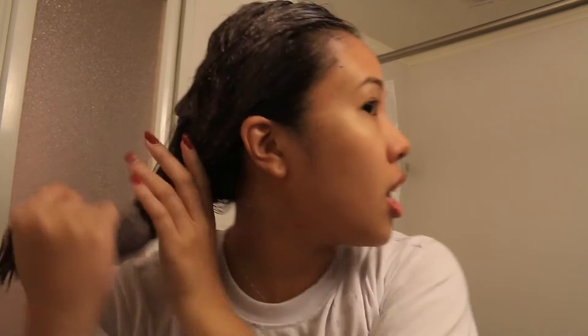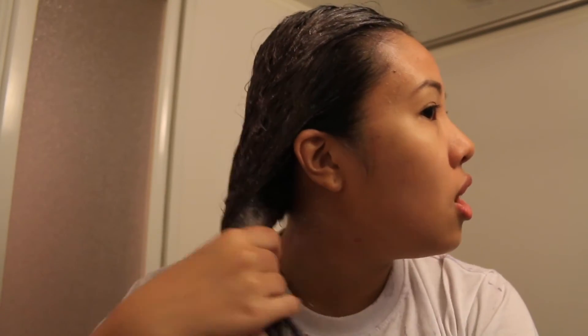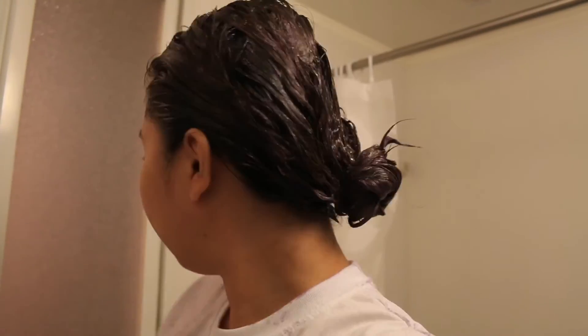I will wait a couple of minutes and take this off by showering, which I do not want to show the internet. I'm just going to put this in a bun and probably read a book or edit some videos. Perfect. I'll see you guys later. Bye!